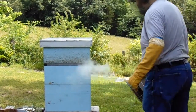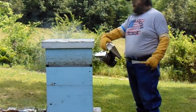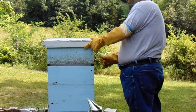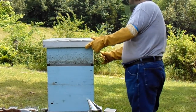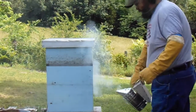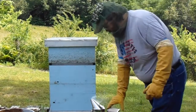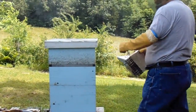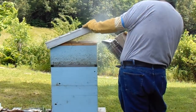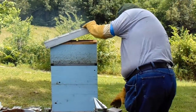Got an upper entrance on this hive now. I don't know if I showed that on video when I actually put that on. I've been in here a time or two since our last video, but it seemed like the wind was always blowing, or anyway something was usually up, so it was difficult to make a video. That's why you might notice things have changed since the last video you saw.